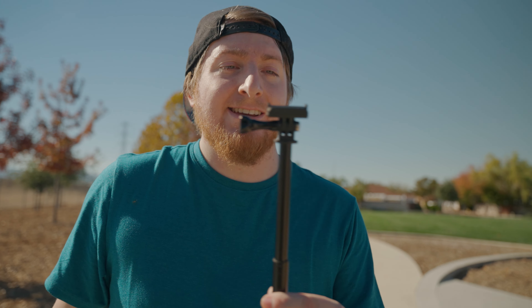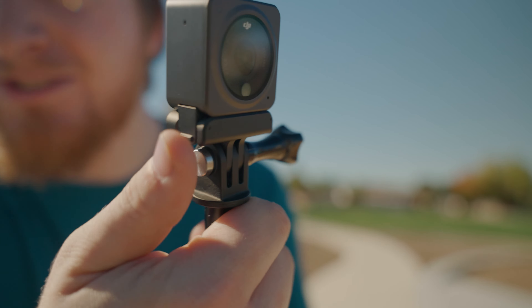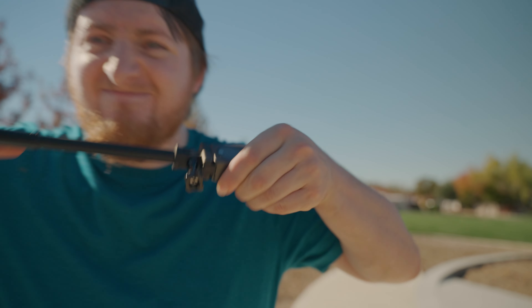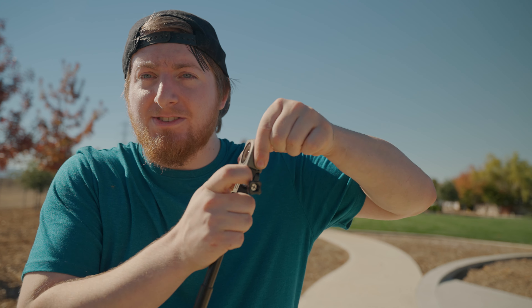One of the big selling points about this camera is that it's magnetic on the bottom. There are magnets on the bottom, and some of the mounts that come with it have magnets too — it just clicks into place like that. There are little hinges that lock it in place, and even though you put it on with magnets, it's not coming off unless you squeeze both clips.